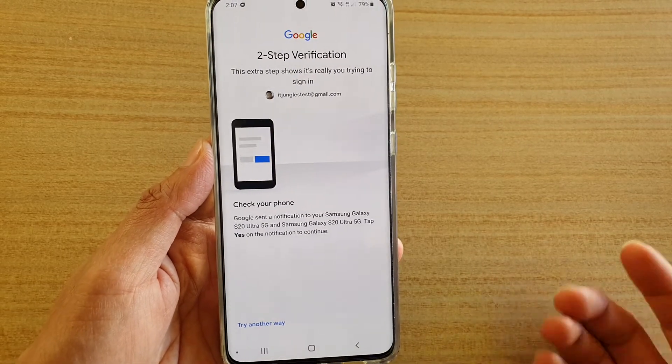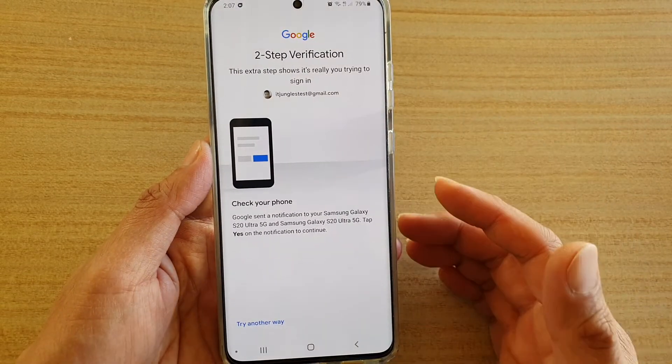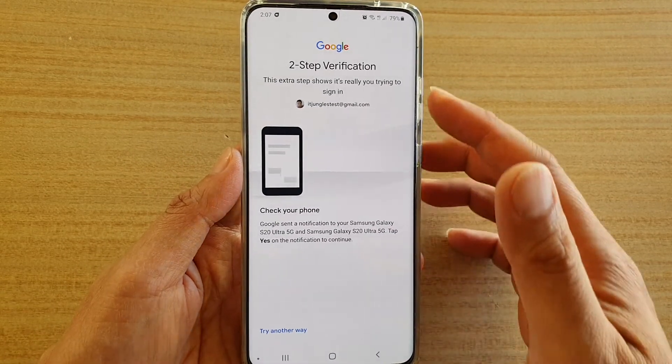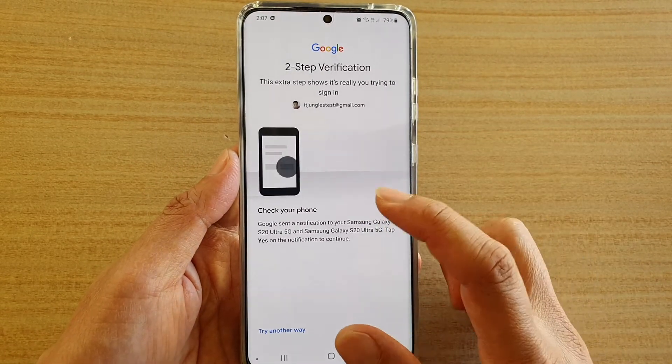After putting in your password, we need to confirm with our two-step verification. So let's check in the phone right now.